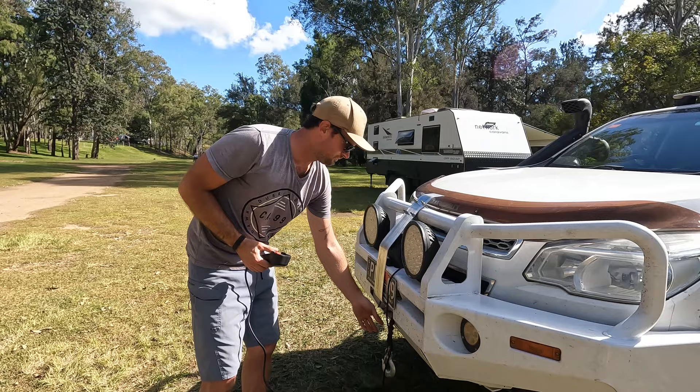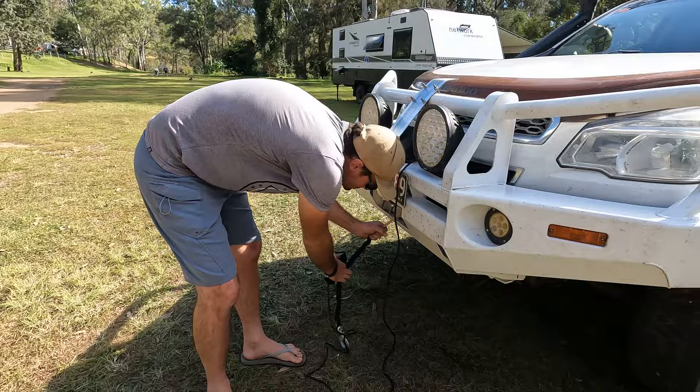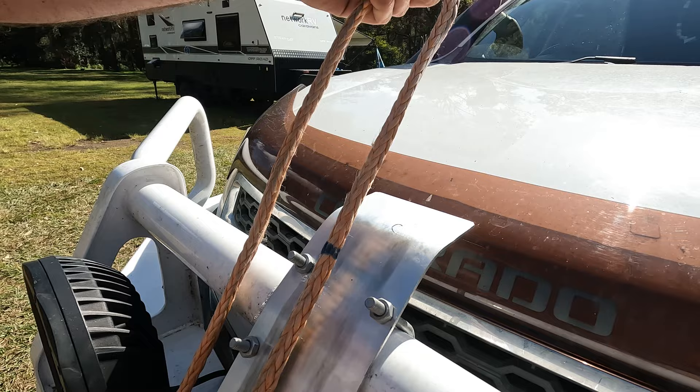What I've done with the winch rope is put a permanent marker line on it at the set length I need to get the boat off. You just line that up with a reference point on your bull bar.